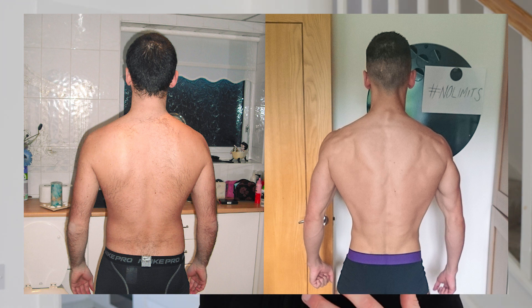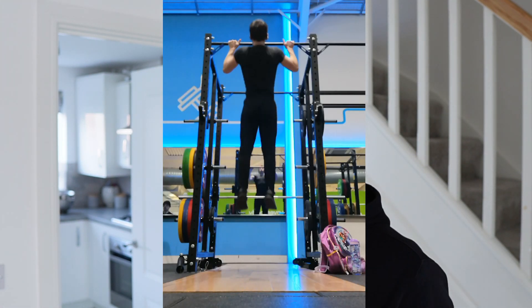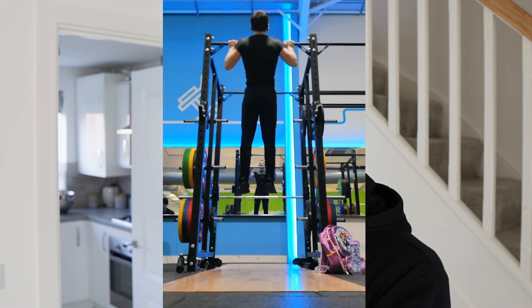Today we're going to be looking at how you can start doing pull-ups for yourself, whether you can't even do one now. The goal is to get you from zero to ten plus, whether you're a beginner, whether you want to do them at home or in the gym. I'm going to demonstrate now at home.